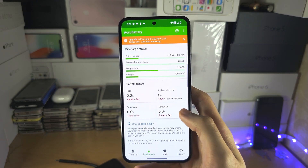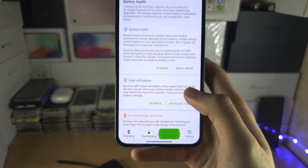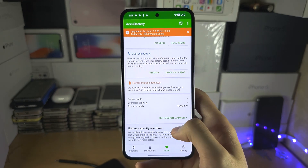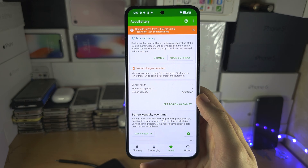If I scroll down, the battery health is currently not available. So we'll go to the Health tab — the health is currently not available. What you need to do is discharge your Nothing Phone.